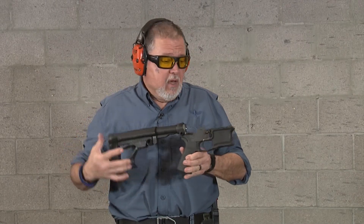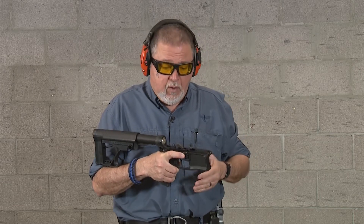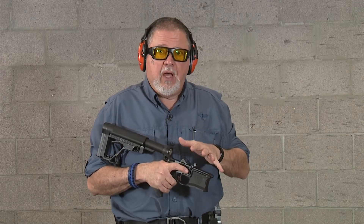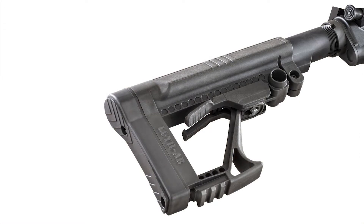Marty put it together for us and it's a really good lower. It's billet from a forging — a forged billet lower that is perfectly machined with some really cool features: a flared magwell, an ambi bolt release, which is pretty cool. We used Luth-AR parts to complete the inside of it, and we have a Luth-AR MBA-5 stock on it. You could put a rifle stock on if you wanted to, but I went with carbine just for the compact size.